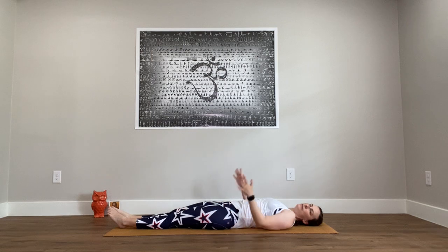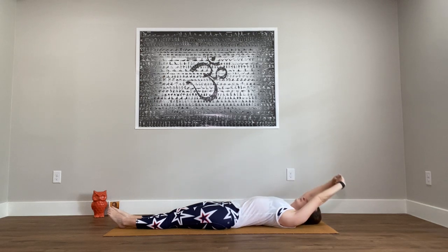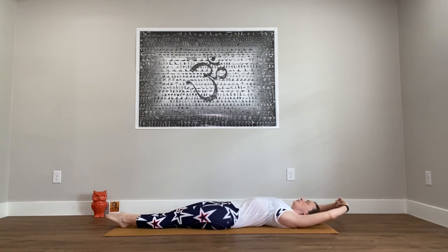Take a full body stretch. Interlace the fingers and turn the palms up towards the ceiling. Reach the arms overhead so the palms are facing away from you, legs together. Start by pointing the toes and stretch yourself long in opposite directions. Then relax just a little bit, and we'll do it again — this time flex the feet, stretch, reaching through the palms and pressing through the heels. And release, arms back by your sides.